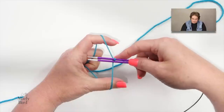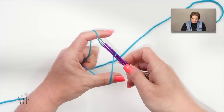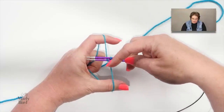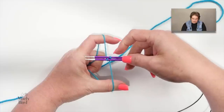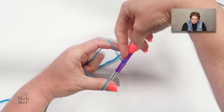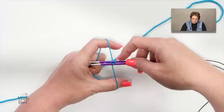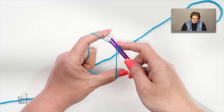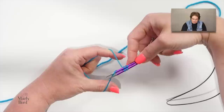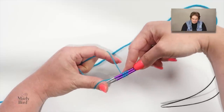Position the yarn similar to a long-tail cast on, but this time the tail goes over your forefinger and the working yarn over your thumb. To place the first stitch on the bottom needle, rotate your needles up toward your pointer finger, go over top of the yarn, scoop it up with the bottom needle, and return to starting position. You now have two stitches total — one on each needle.